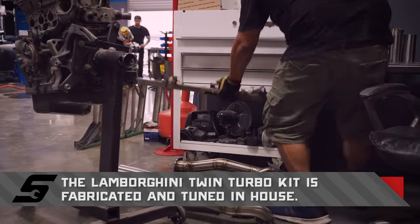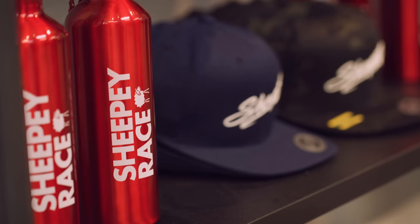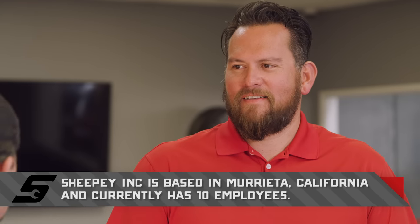How long has Sheepy been around? I started messing with cars at 20, 21. It's been an actual business for about six years. I started in my garage just tinkering around, making some parts to put some extra cash in my pocket, and that quickly blew up. Got a little facility about 1,200 square feet, outgrew that, got that building last year, and got this building in December.